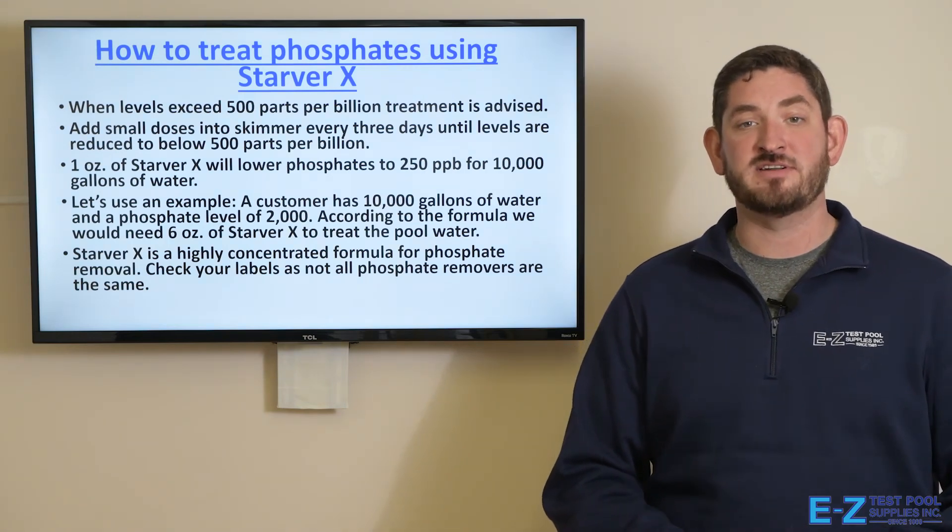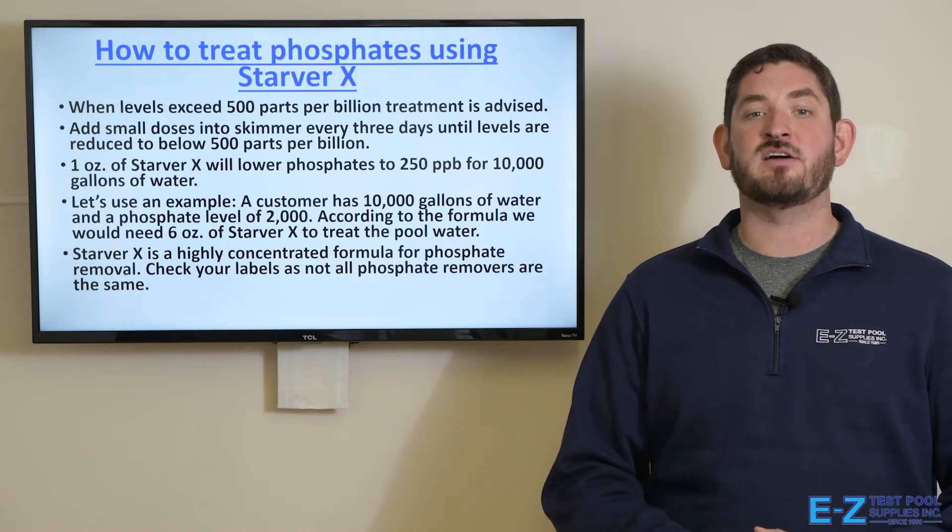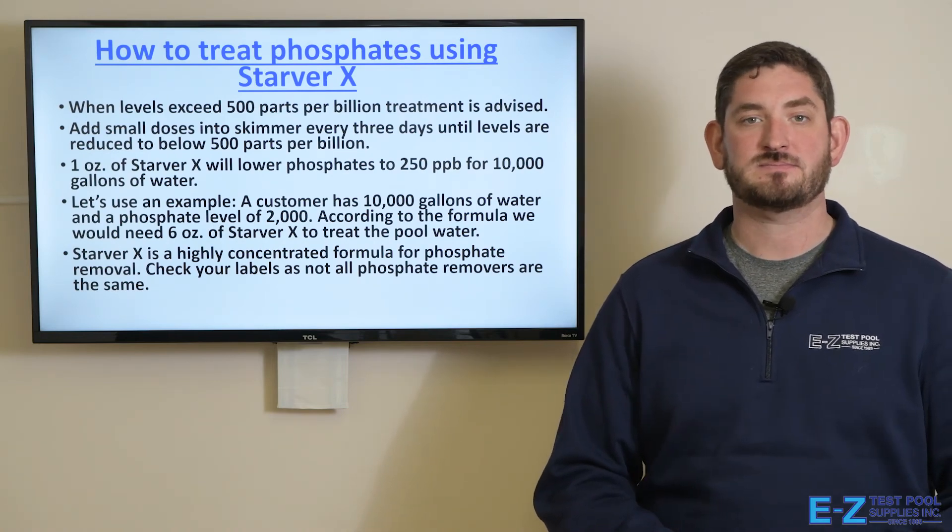Starver X is a highly concentrated formula for phosphate removal. Check your labels, as not all phosphate removers are the same. Thank you for watching.